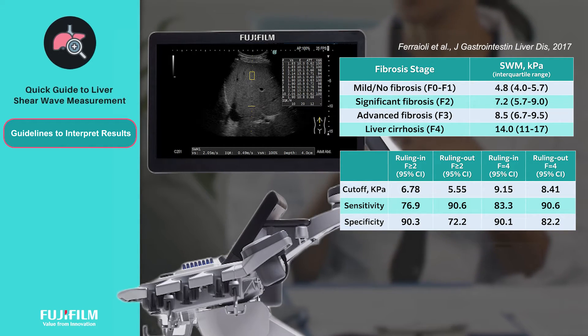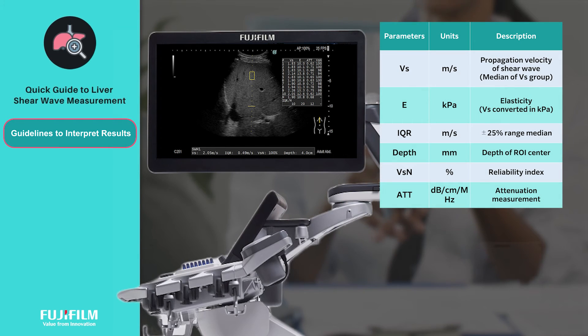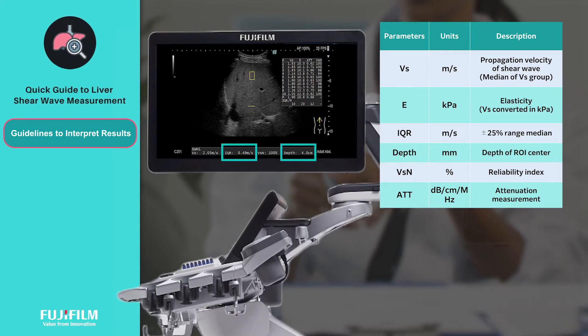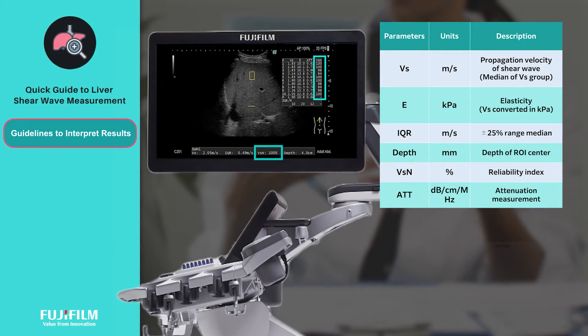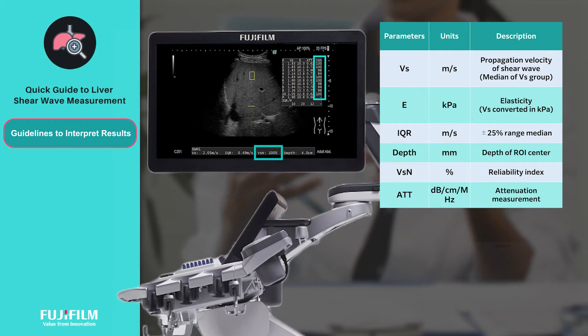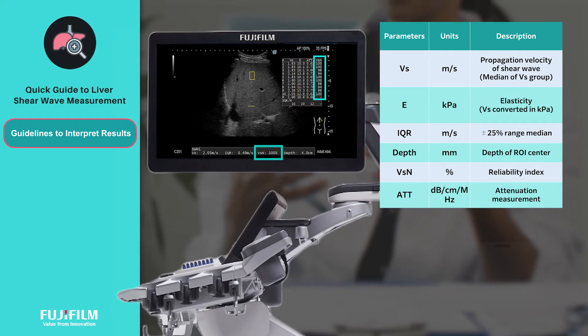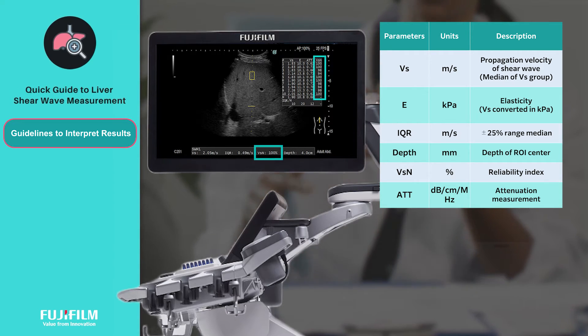Apart from elasticity values, Fujifilm's shear wave measurement study also displays several other parameters such as IQR, depth, and VSN. VSN is Fujifilm's unique index that evaluates the reliability of velocity and elasticity results obtained, wherein a score of 50% and above gives you the confidence to use these measurements.